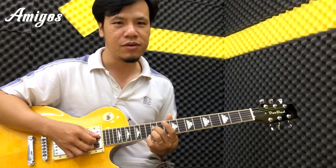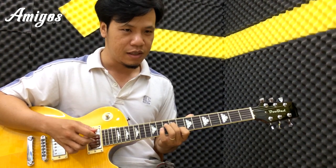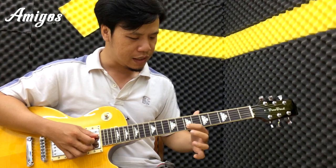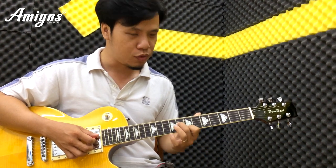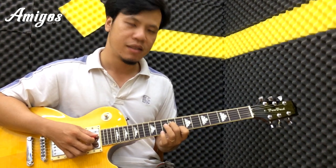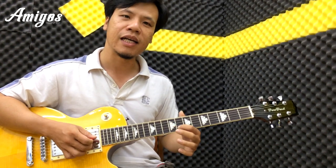Đẩy lên tới ngăn 12 luôn. Thì cái kết thúc ở đây chúng ta sẽ đánh ngay ngăn số 7, ngăn số 8. Nhưng mà cái nốt này chúng ta đánh lướt vào thôi, để các bạn đẩy lên trên. Cái nốt kết thúc của nó là ngay ngăn 9, hoặc ngay ngăn 8.